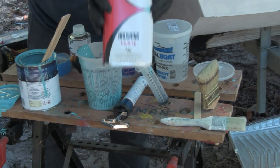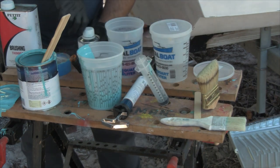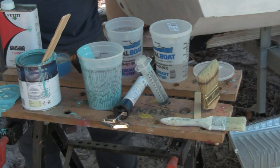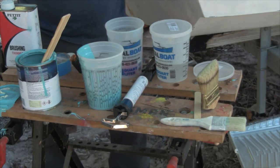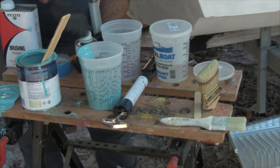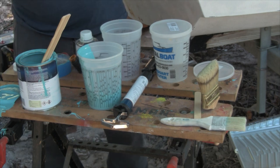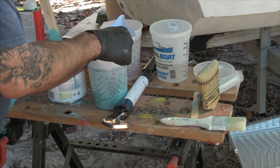It is Total Boat paint, but I'm using the Petite thinner and also the Petite performance enhancer — it really makes a difference when you're putting this on. I'll probably catch some heat for mixing Petite products with Total Boat, but I couldn't find the Total Boat stuff I wanted and the results came out pretty good. If you look at what these things are composed of, the thinners and performance enhancers are all in the same family group anyway. Results speak for themselves, so let's get this poured through the strainer.